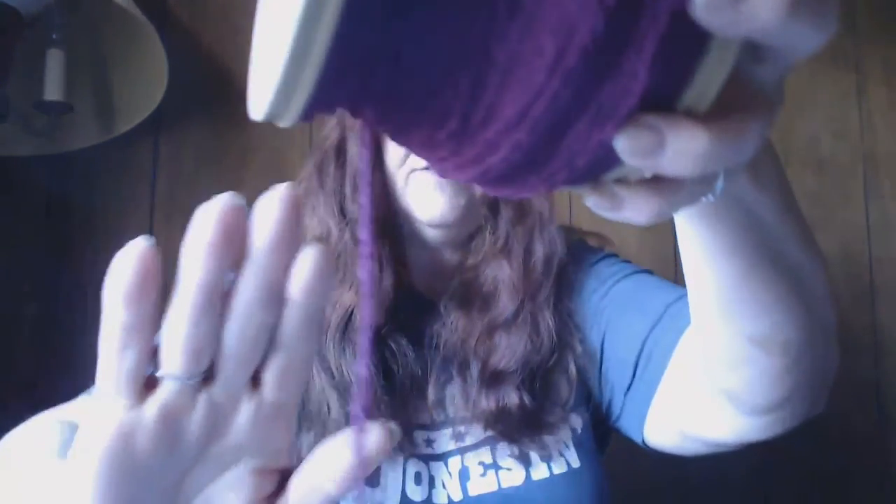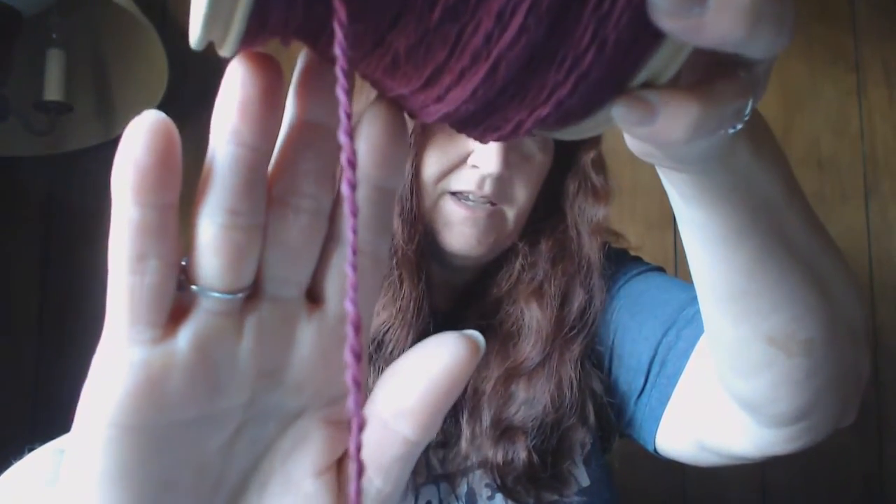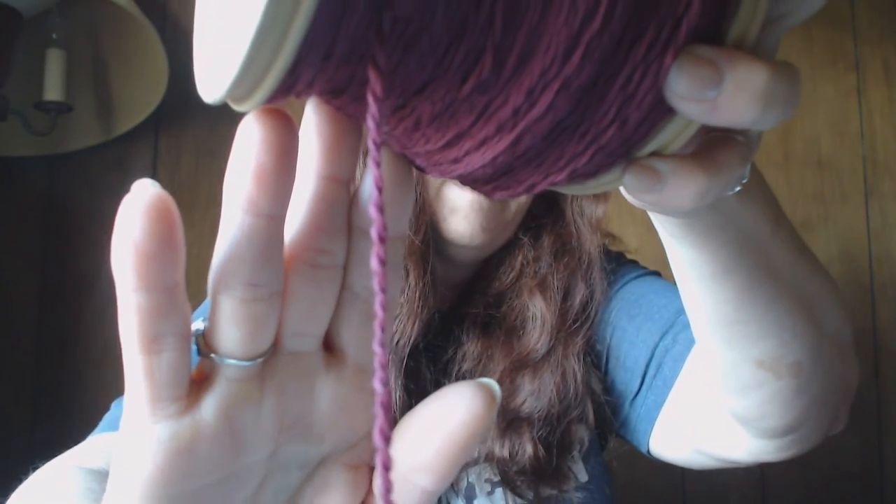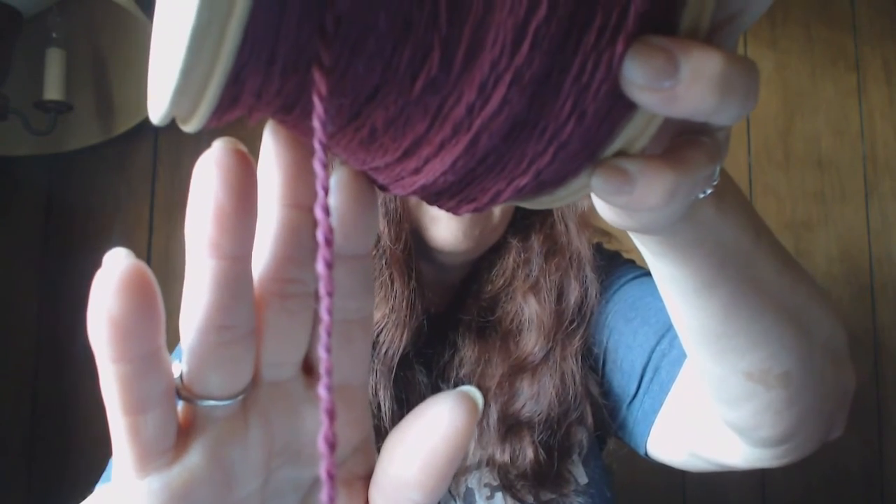The only thing I have is on the wheel. I have plied, spun, and plied all of the lovely maroon or eggplant — I don't know what color you'd want to call it. It's my color; I love that color.